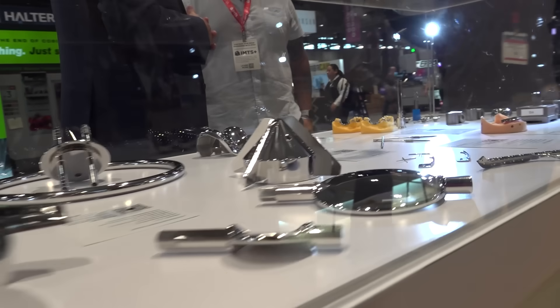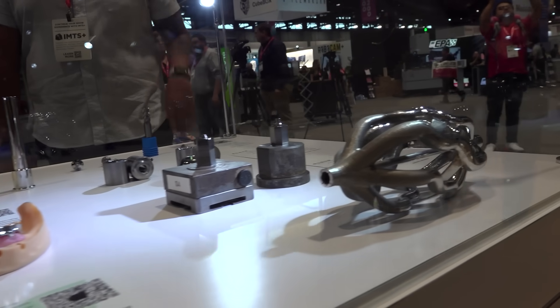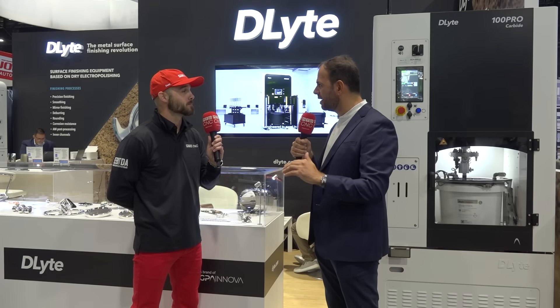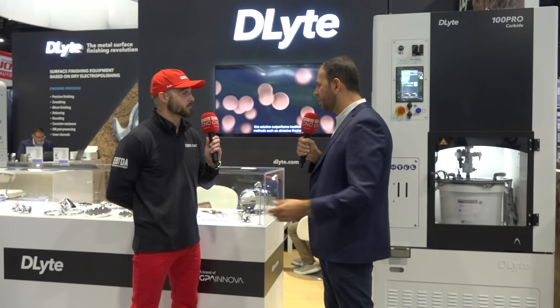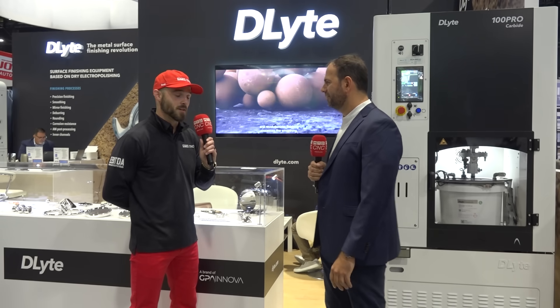I've not seen surface finishes like this in quite some time. How do you achieve such quality finishes? D-Lite is a patented worldwide technology able to smooth surfaces to the lowest roughness in the market. It's possible to achieve 20 nanometers in one step, with more than 10 times reduction of roughness in only one step, fully automatic. This is why the aesthetics of the part are really bright and incredible — it's the first time it's possible to polish at this level of quality. Better than manual polishing, by the way.